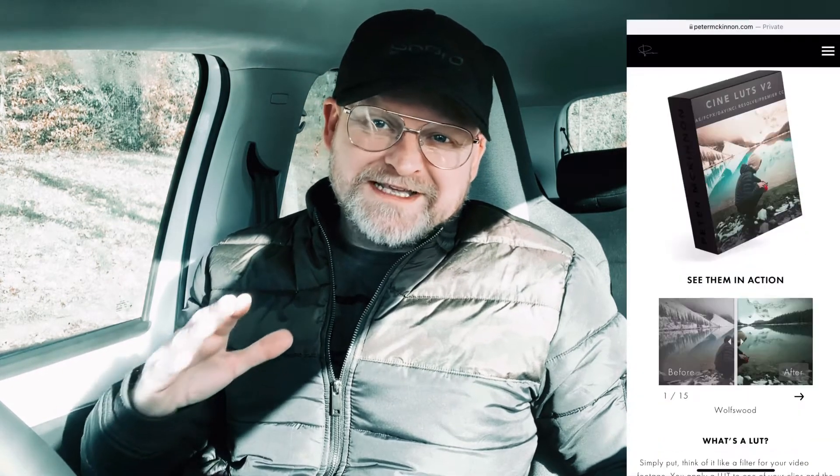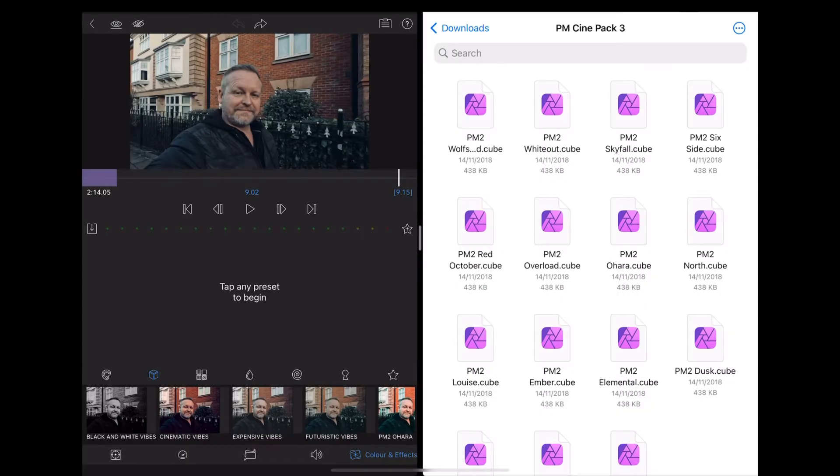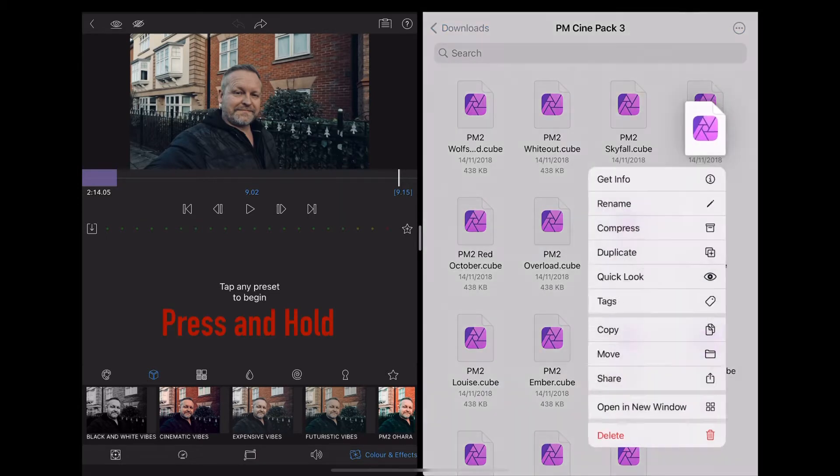First of all, let's look at how to install these on the iPad or your iPhone. Now if you look at Peter's website it specifically says please do not download these from your mobile phone — use a desktop or laptop computer. Obviously I completely ignored that, downloaded them straight to my phone, shared them to my iPad, and this is how you install them into LumaFusion. Open your downloads folder and navigate to the folder that contains the LUTs. You'll need to install each LUT individually by tapping and holding and then choosing to share to LumaFusion.